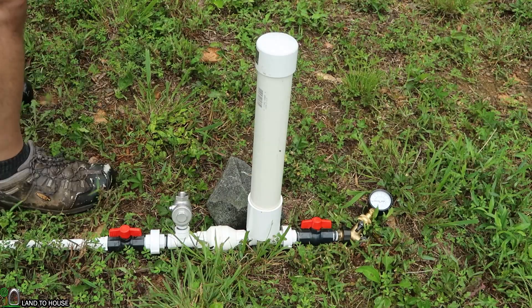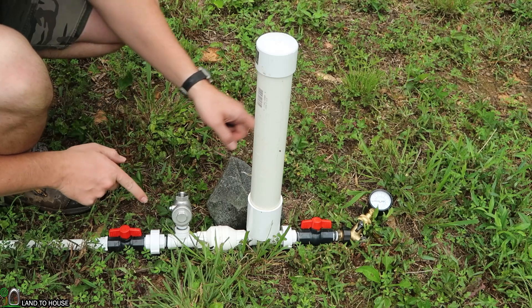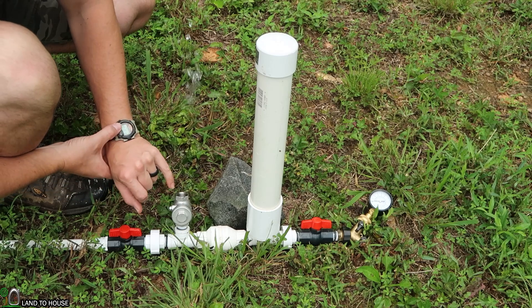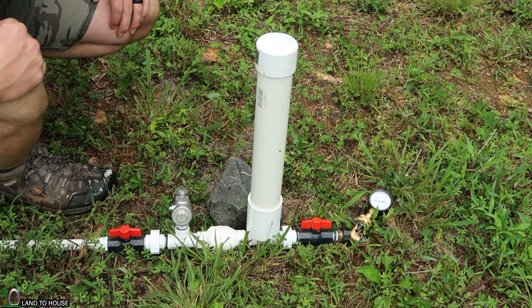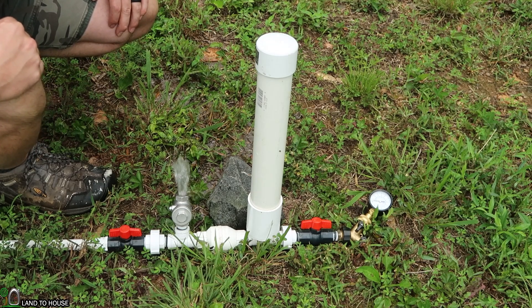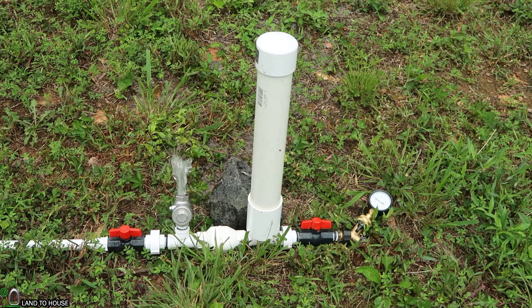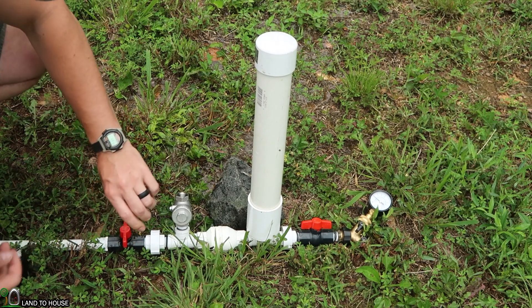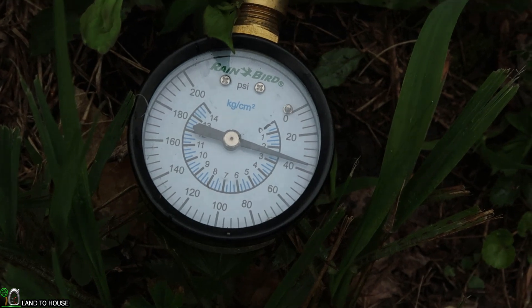Here's the deal. I'm going to go ahead and start the pump and when it begins to cycle on its own, I'm going to start the stopwatch and count the cycles. And then at one minute, I will check the pressure. Our results were one minute, 69 cycles, and the pressure got up to 36 psi.